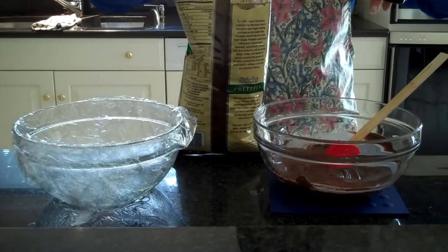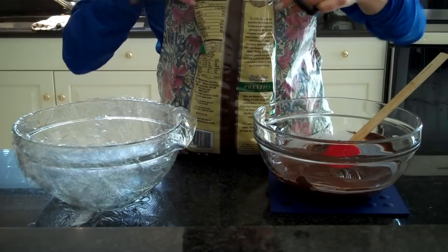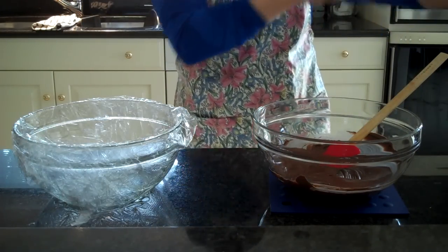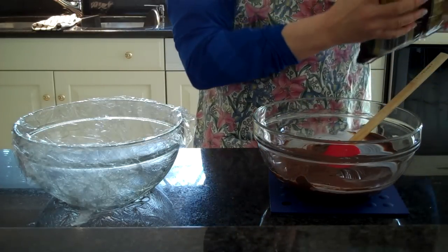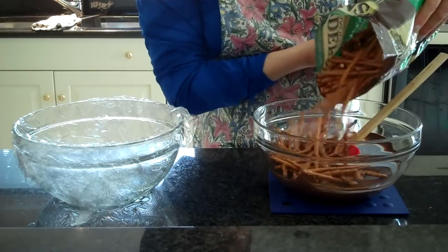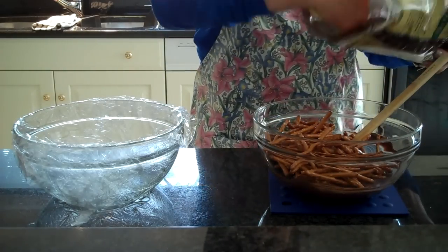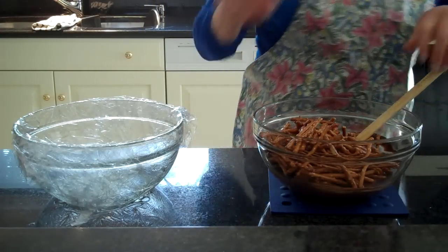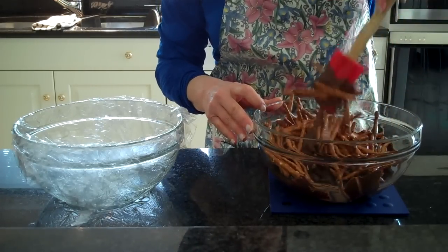Then I'm going to take a bag of pretzels. Make sure your sleeves are rolled up. This is a 16-ounce bag. I'm just going to take about half of these pretzels, and I'm going to start stirring them up with my spatula and trying to coat everything.